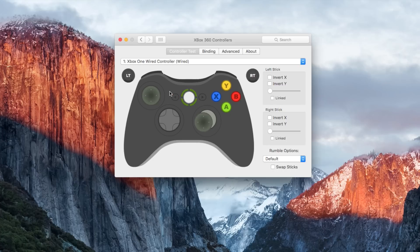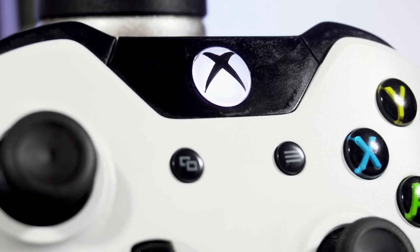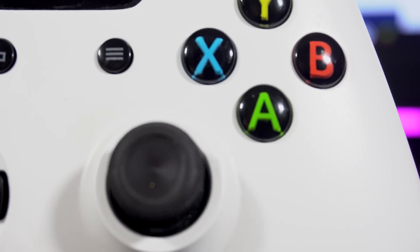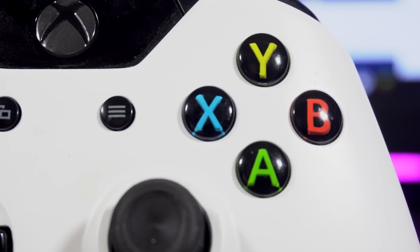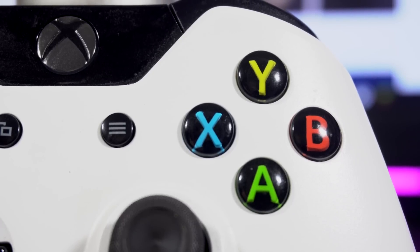Sadly, you can't use the controller wirelessly on the Mac as Microsoft never released a wireless adapter compatible with the Mac. However, if you're watching this in the future when the new Xbox One S is out including the new Bluetooth controller, then you can just go ahead and connect it via Bluetooth to your Mac. That's as easy as just pushing the sync button on the new Bluetooth controller and finding it under your Bluetooth settings on your computer.